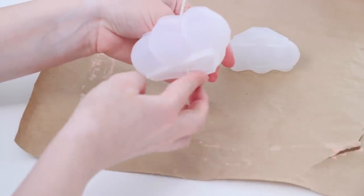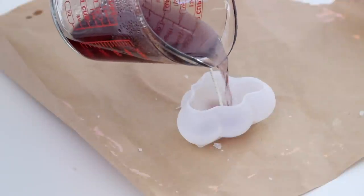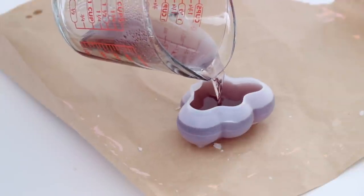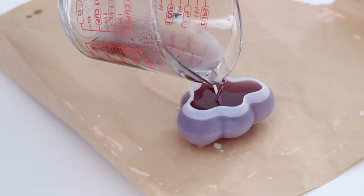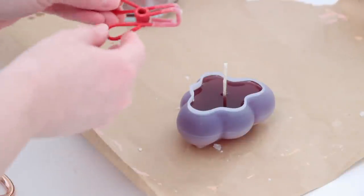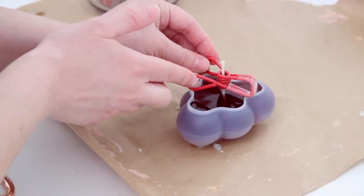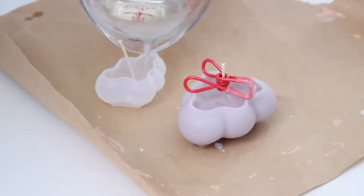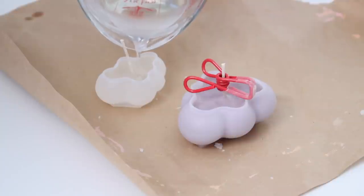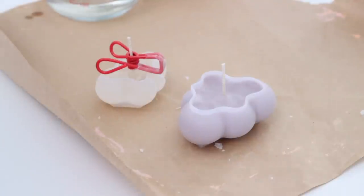I pulled the wick back up and folded the bottom part across so it could sit flat. Once the wax had totally melted I poured it into the molds — this wax is already the perfect color I wanted, so I didn't have to create any unique colors using dye. I filled it up, cut the wick, and used a kitchen clip with a hole in the middle to slide over the wick to keep it centered as the wax dries. I did the bigger one in a darker gray color and a white one as well, let them cool completely, and they pop out of the molds so easily and look amazing.